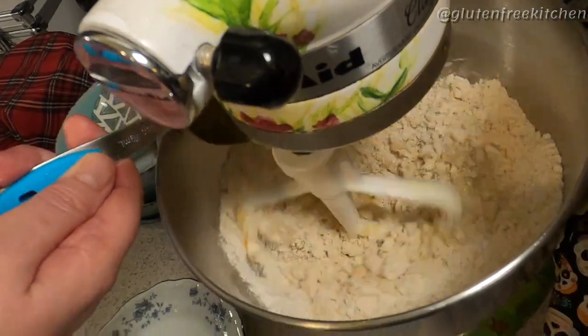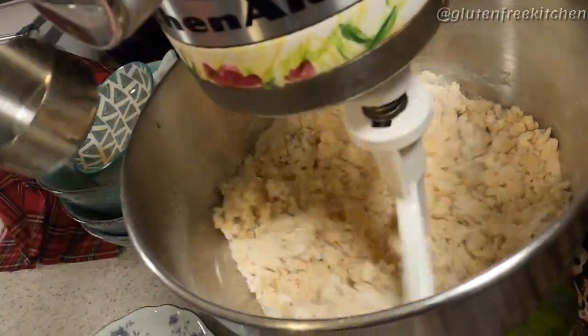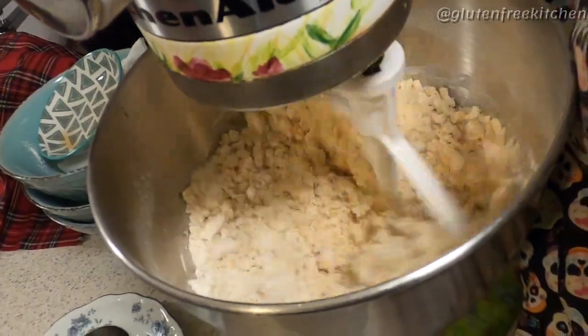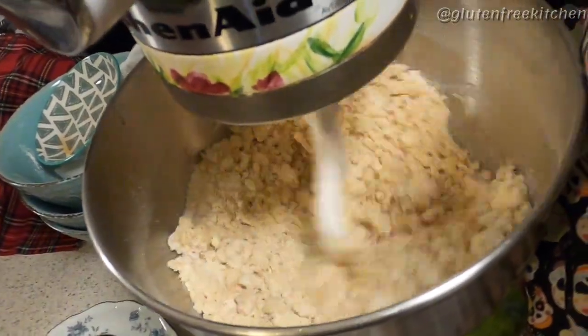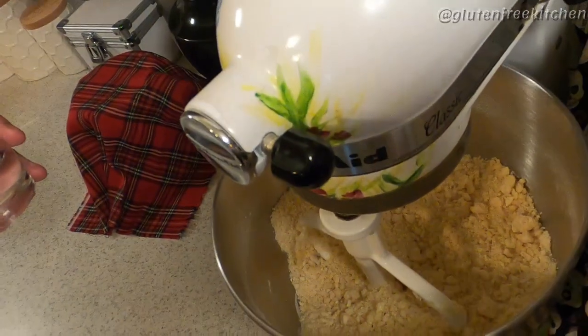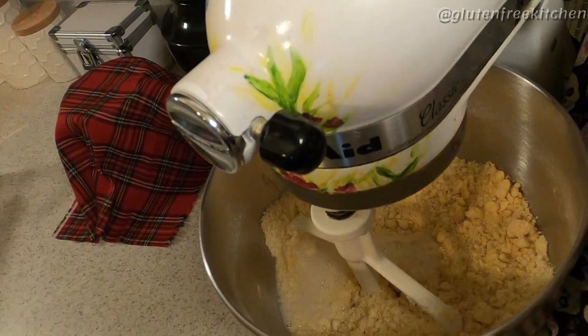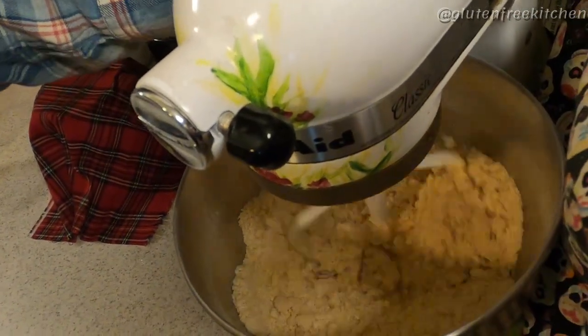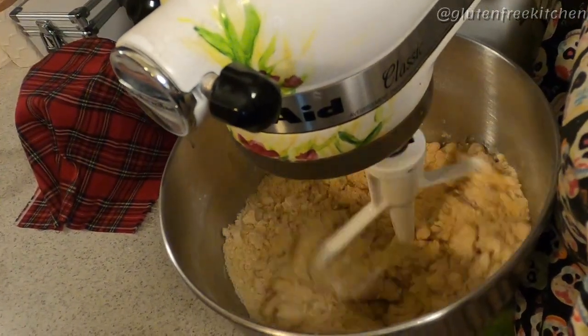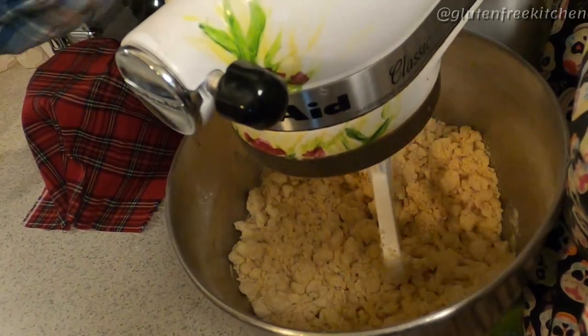Next, we're adding the oil. As you can see, I'm using a paddle mixer. Don't mix it too hard — just have it on low medium. Next, we're adding a quarter of a cup of soda water. I use coconut flavor, but you can't taste it. Basically, what we're doing is adding more bubbles to the mix.